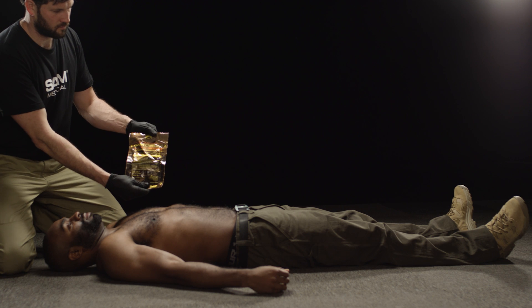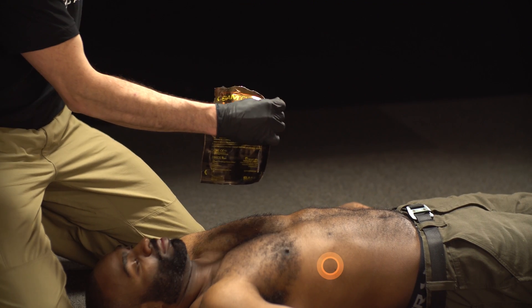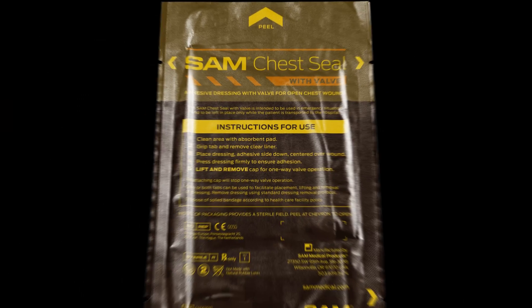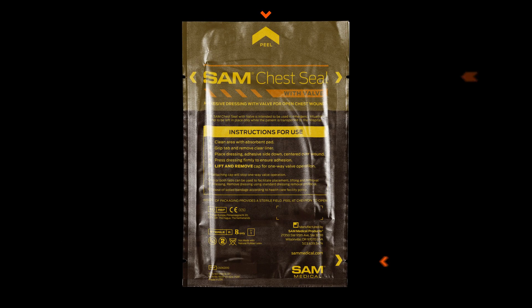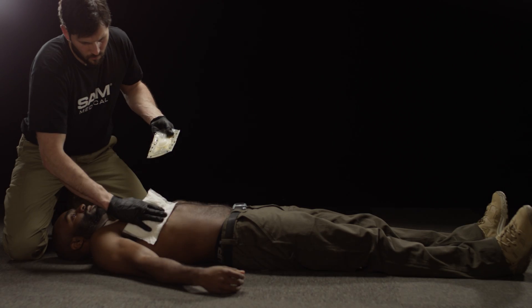Locate the wound, remove the patient's clothes, and run your fingers on the chest and back of the patient to ensure you have located all wounds. Quickly and easily open the sterilized SAM Chest Seal packaging by peeling it from tabs or tearing along the chevron marked notches. Clean the wounded area.